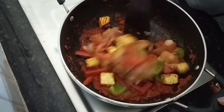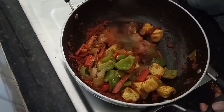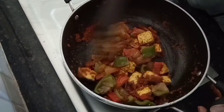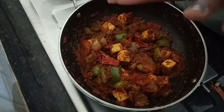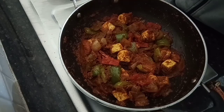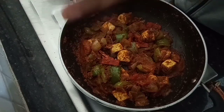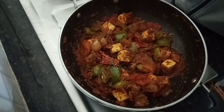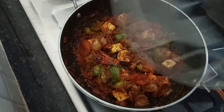Trust me, I am going to add some salt to the last one, along with salt and spices. It has a lot of fragrant flavor. Finally, I am going to cook for 2-3 minutes.